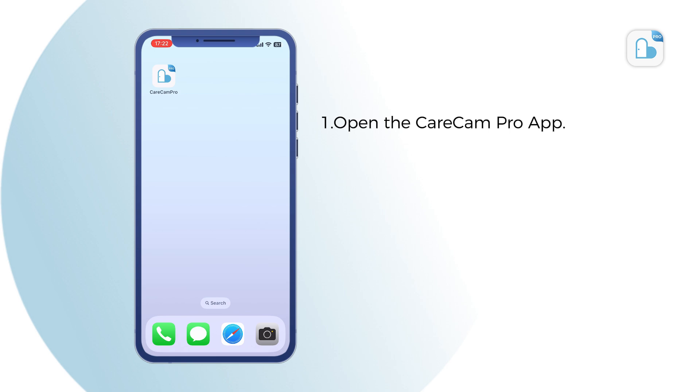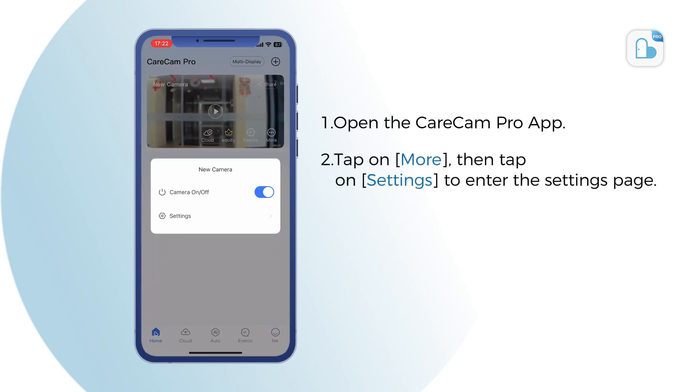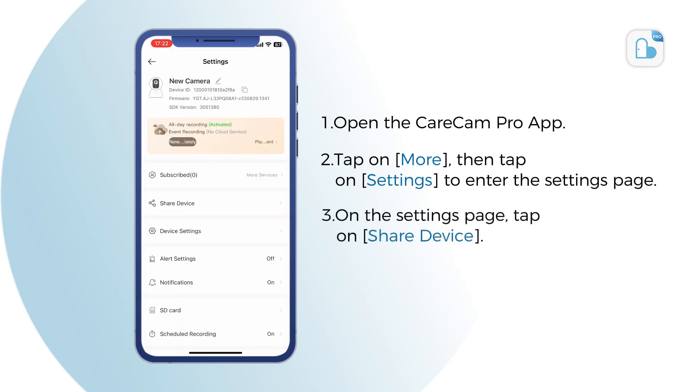Open the Karacam Pro app. Tap on More, then tap on Settings to enter the Settings page. On the Settings page, tap on Share Device.